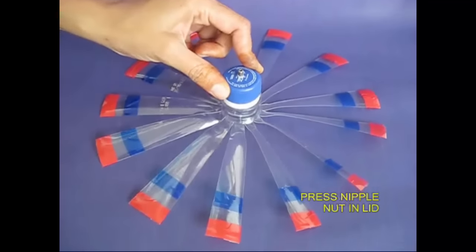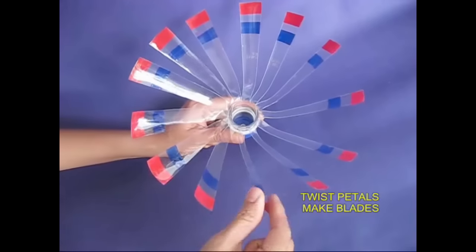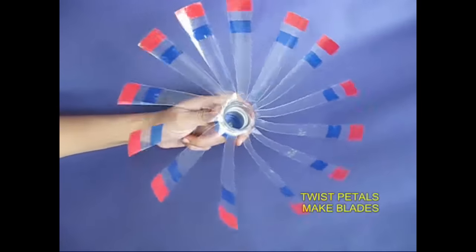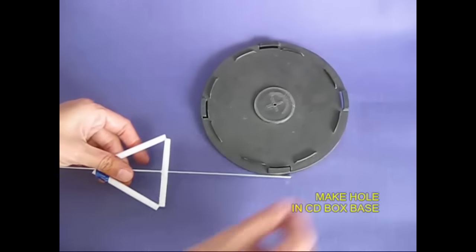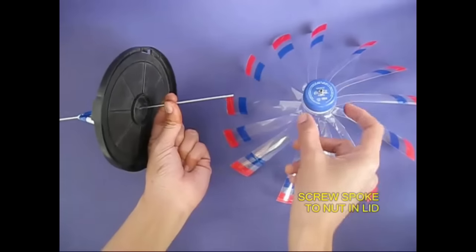This fan is also here. Cut the strip. This is a CD box.